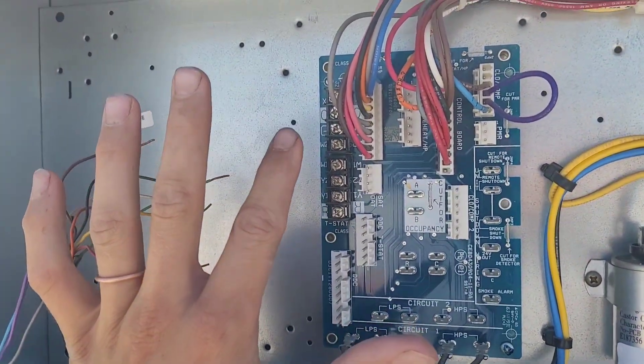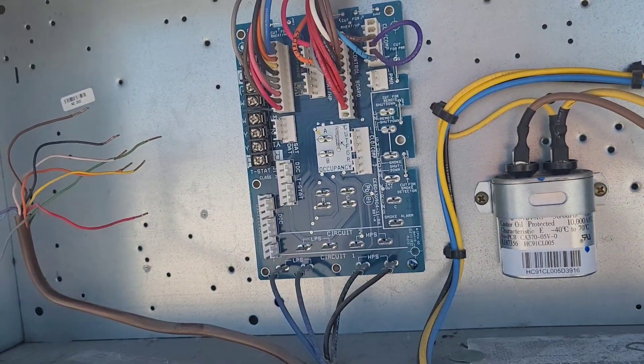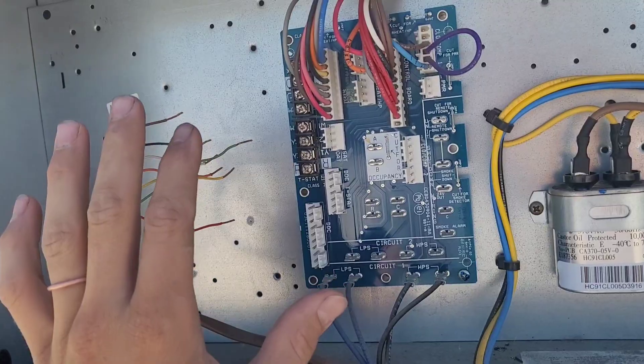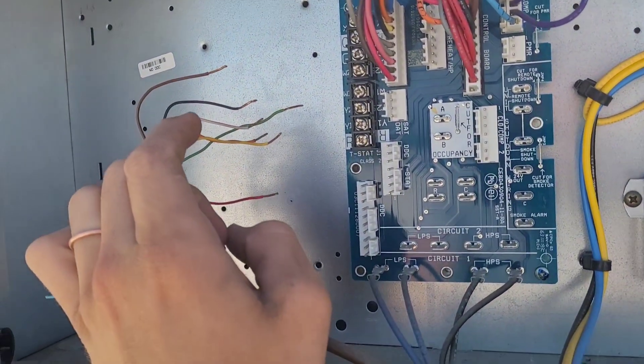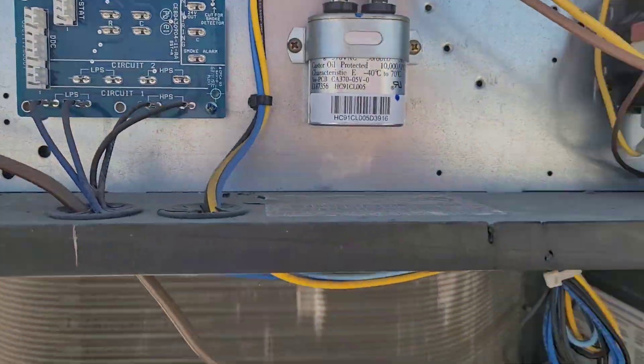But in real life, there's probably actually only a short on one of those wires. It's just feeding through the thermostat because the thermostat is calling for cooling. So with these wires disconnected, I can then see if the problem is in the unit here or if it's in the low voltage wiring. In this case, it's definitely in the low voltage wiring.